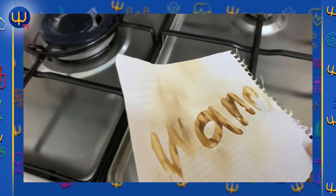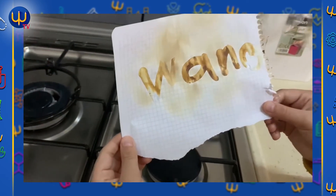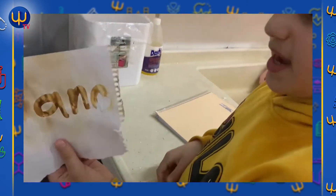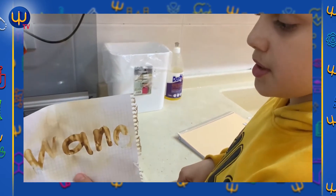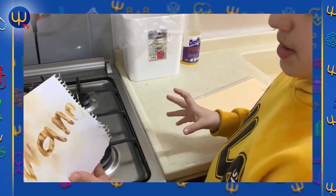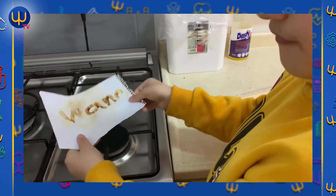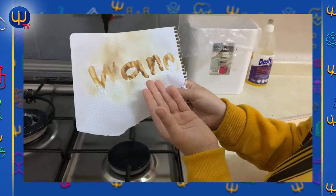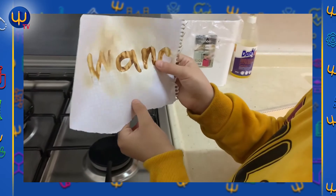Look at it — it's exactly like the other paper. I made it like that with lemon juice. Because lemon is this color, it's not visible at first. We write it on and you can't see anything. But when we put it on the heat, the writing appears. Look, it's so nice — the writing comes out with heat!